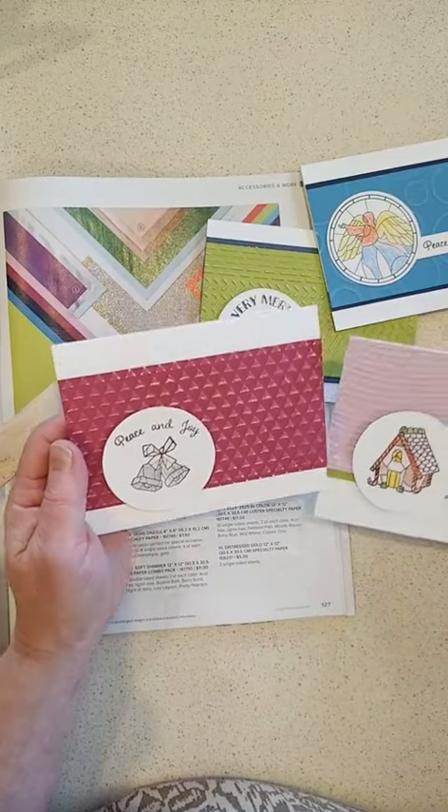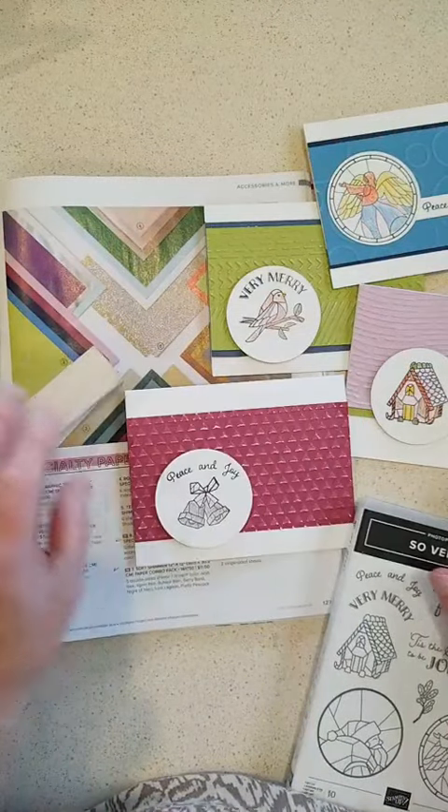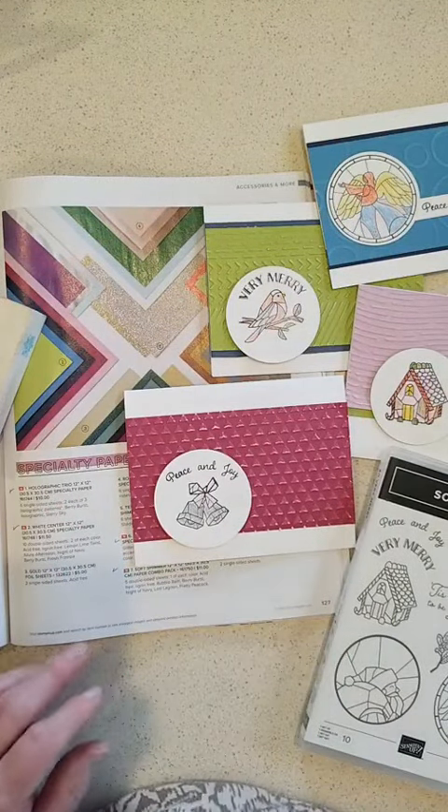Just some really simple cards with So Very Merry and how to use white core paper. Hope you enjoyed that — have a wonderful weekend! Happy crafting!